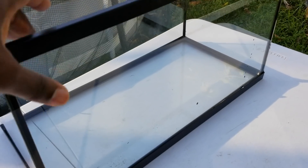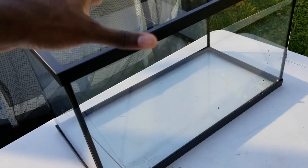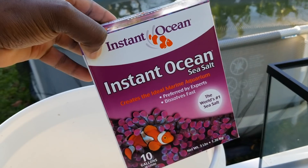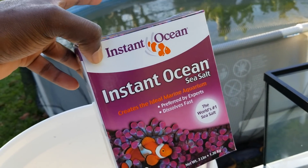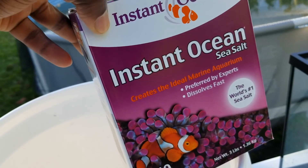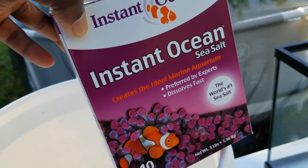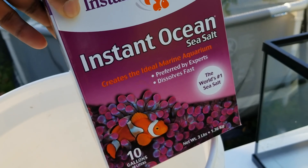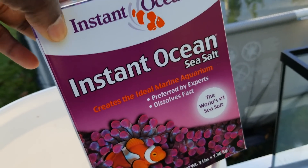So what you're gonna need is your tank — I have my 10 gallon tank right here. You're gonna need salt. I'm using Instant Ocean sea salt. You're gonna want to look for some type of coral salt, some type of marine salt. You're not gonna want to use aquarium salt or table salt — you want sea salt specifically made for marine aquariums.